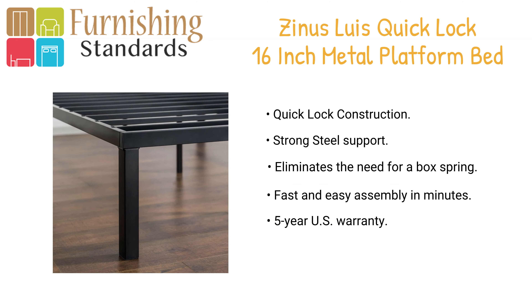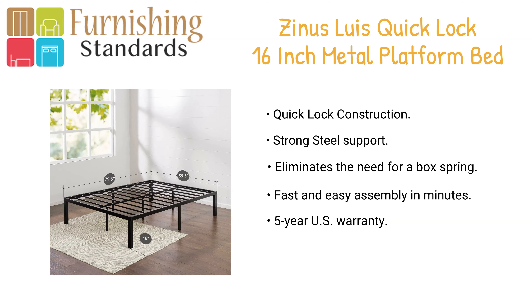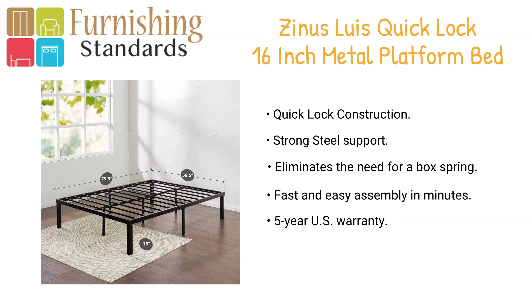The platform bed provides stylish and strong support for your mattress without the need of a box spring. The frame is available in Twin, Full, Queen, and King.